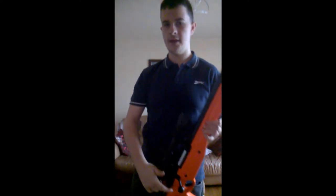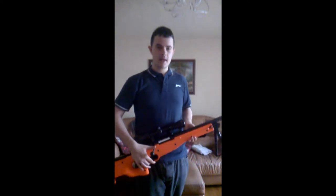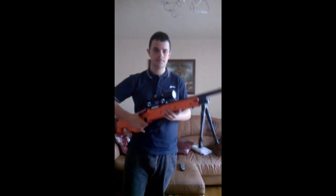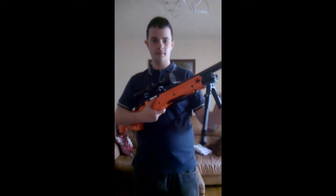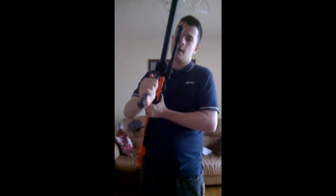I think it said it had CNC-laid brass inside the internals. This is mostly a metal gun.